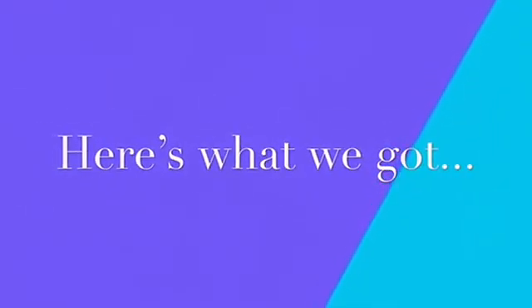And now, after trial and error, here's what we got. Let's go!